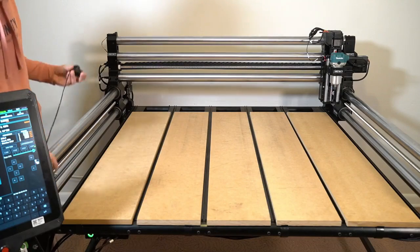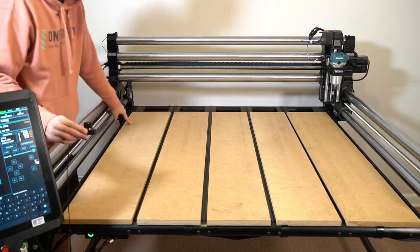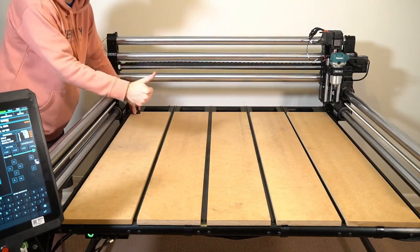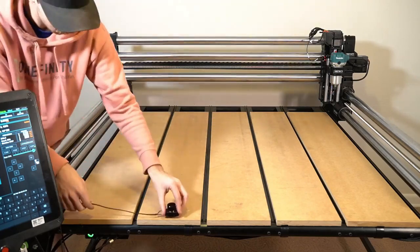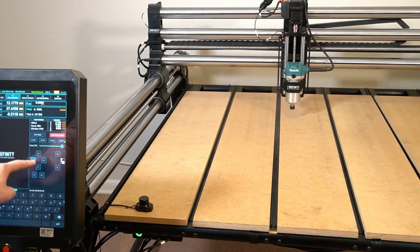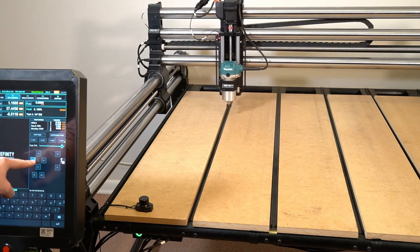With that plugged in, we can now power the machine on and we're ready to set up our tool changer. You can place the tool changer anywhere along the left side or along the front of the machine that the wire will reach, but the left side and the front are the two recommended places.